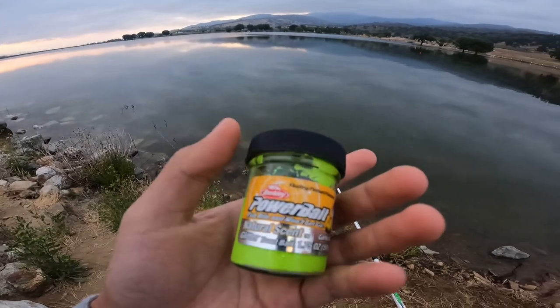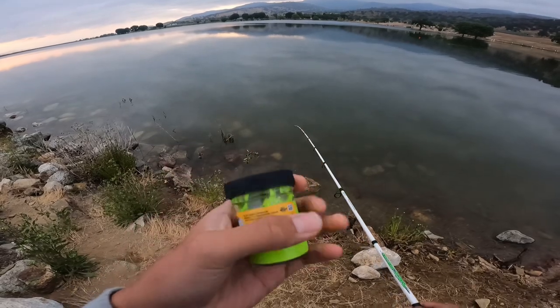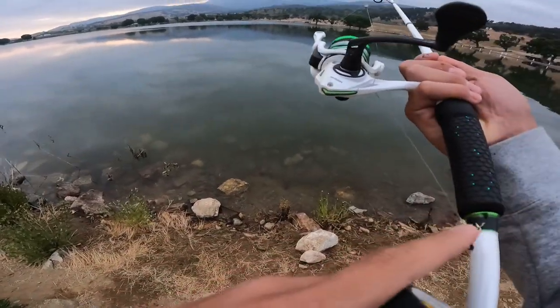Never mind, but I'm using some power bait — some chartreuse garlic power bait — and I'm going to put it on my rig.